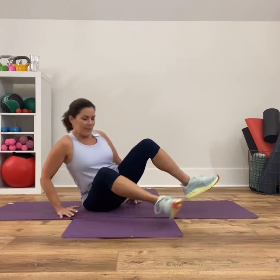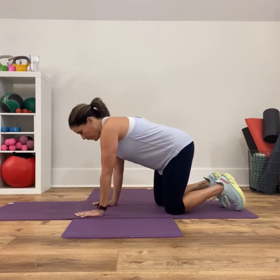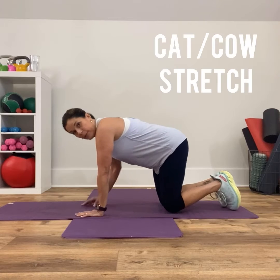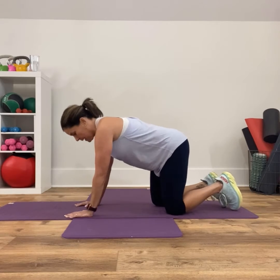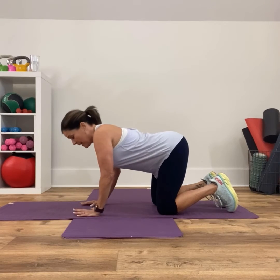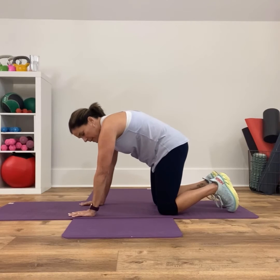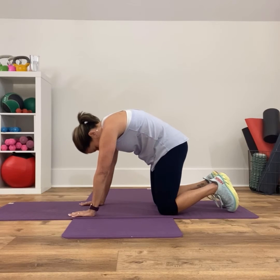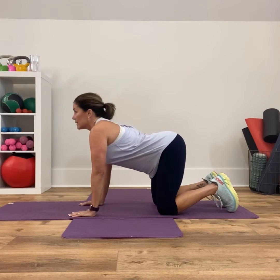The first one is the old cat-cow. If you don't know what I'm talking about, follow me through. I'm going to have your hands directly under your elbows and under your shoulders — you don't want to be splayed out. So I'm in a quadruped position. I'm going to tuck my pelvis under and focus on the lifting part of the move. Tuck your pelvis under, tuck your chin, really round out, and then drop your belly, relax your belly, and lift your head.